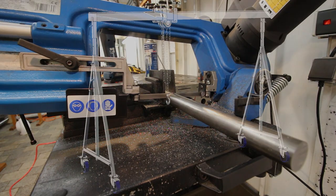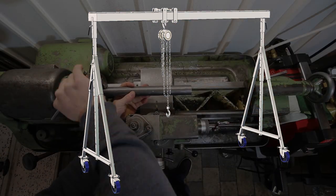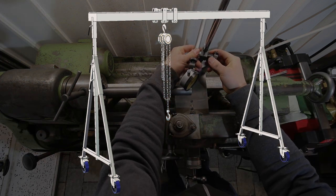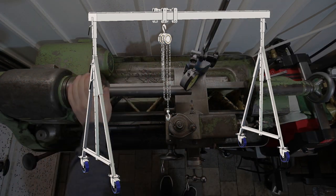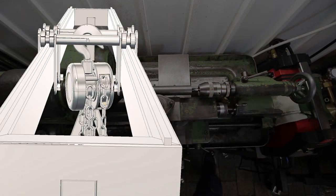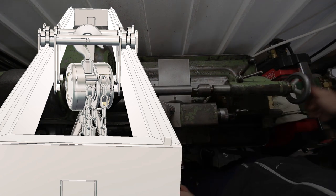Most gantry cranes you can buy — actually all gantry cranes I have seen — have the chain hoist hanging underneath the gantry. That costs at least 8 inches or 20 centimeters of maximum height underneath a low ceiling. I didn't like that, so I designed my gantry crane so the hook of the chain hoist is actually the highest point of the whole crane, so you don't lose any height at all.